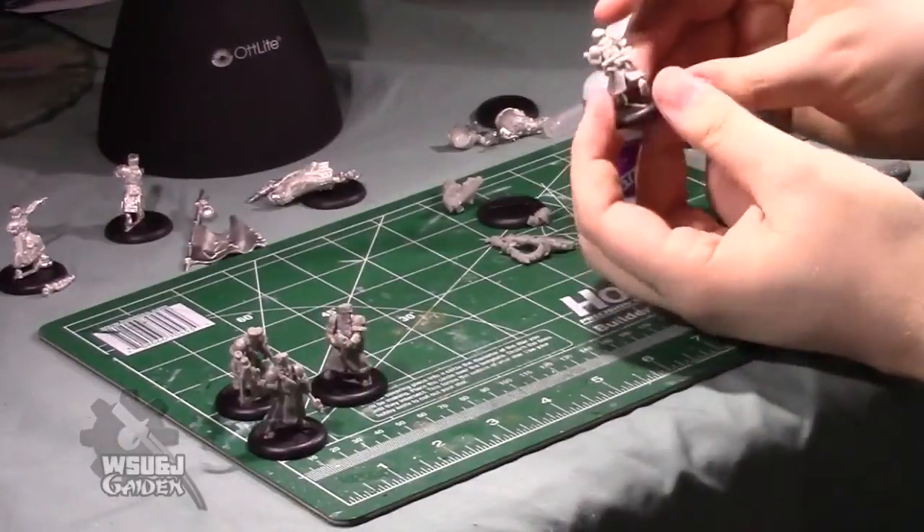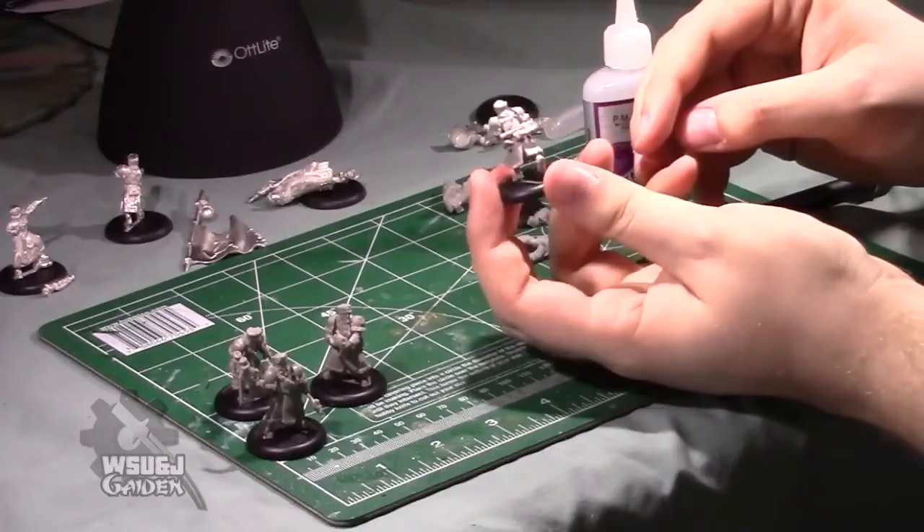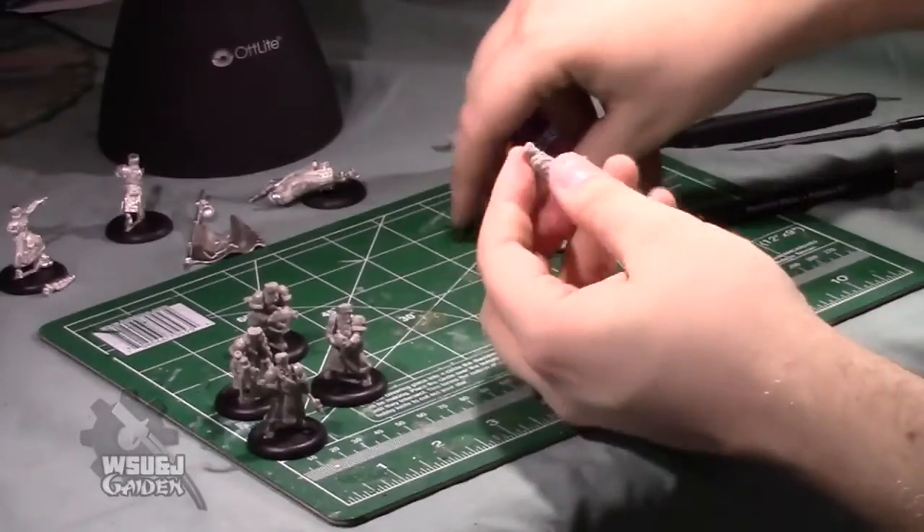You're going to want to throw an axe on him as well. I actually had to cut down the nub on this axe so that it would sit properly in the position I placed it — again, just personal taste.